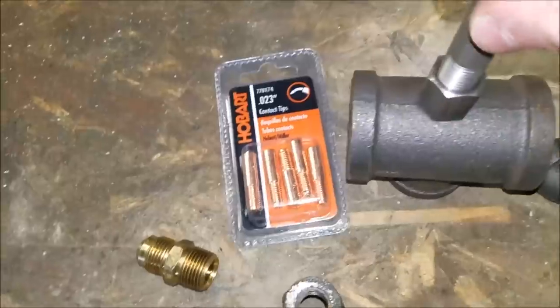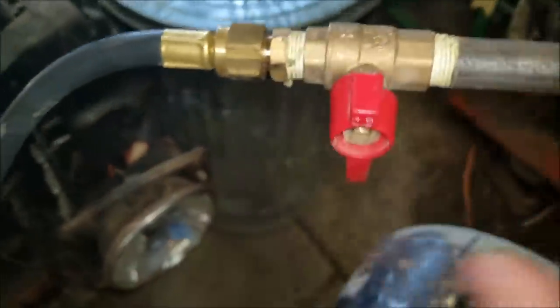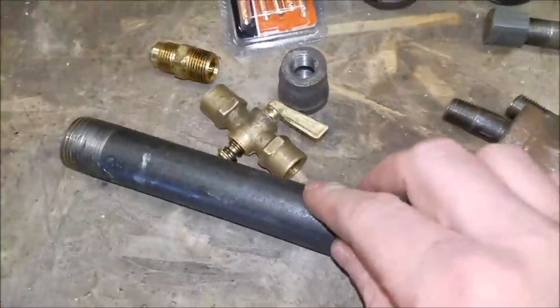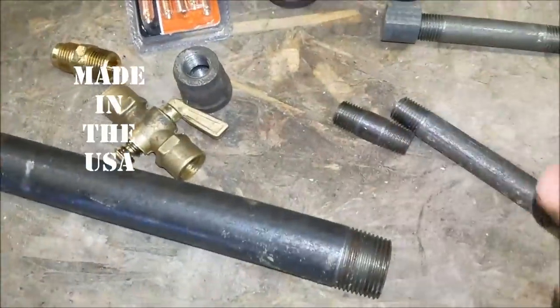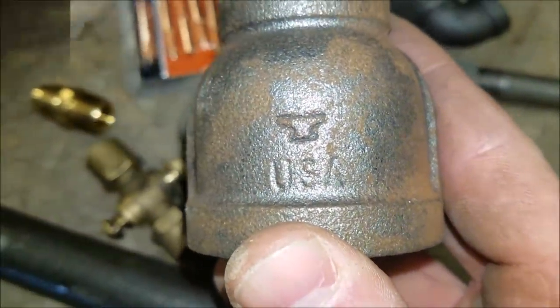That goes into the top of this tee. Here's the one we have now — this is our tee, comes up, runs over to a fitting. But this one wasn't all-American like this one. I figured if I'm doing one on the American Piddler page, we're going to use American parts. Hit that like button if you like USA parts!